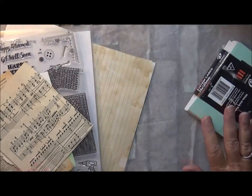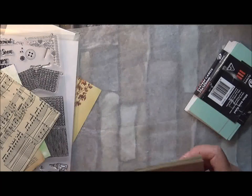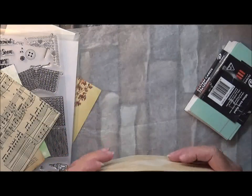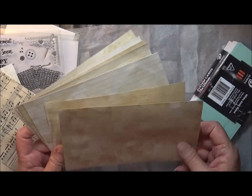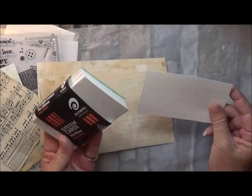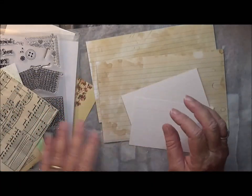Hello everyone, welcome to Creating with Wendy! I want to create something today. There's a monthly challenge going on in the Paper Possibility Crazy Crafters Facebook group. You have to decorate an index card. I've looked and looked for my normal size ones but I can't find them, but I did find some larger index cards and they've been coffee dyed.